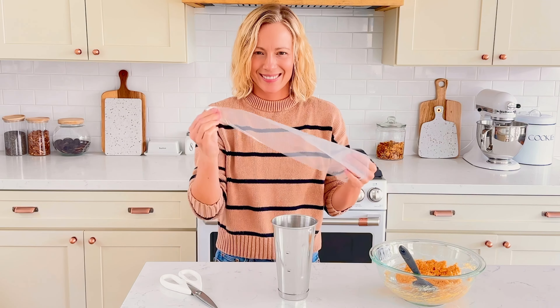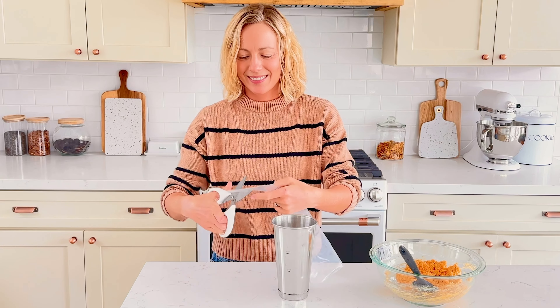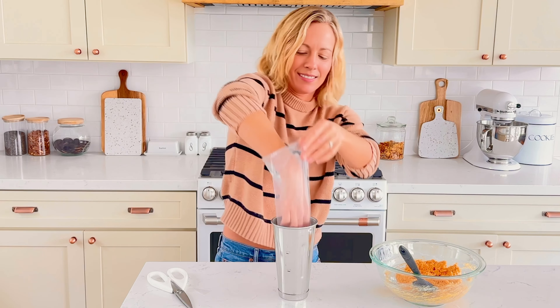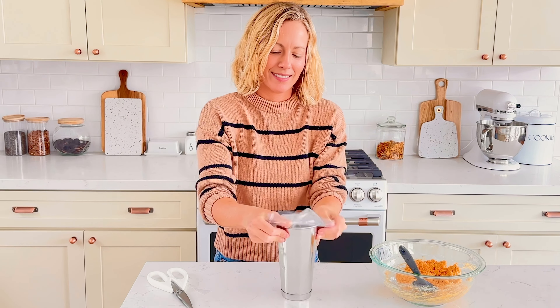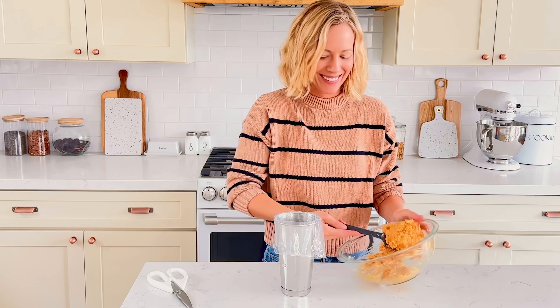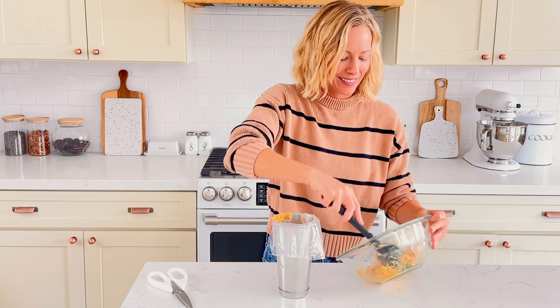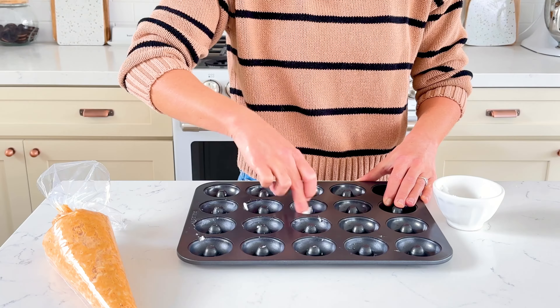Stir this up using a spatula until you get a thick paste-like batter. I like to transfer this to a piping bag, and my top trick for filling it is using a milkshake cup. If you don't have a piping bag, you could use a zip bag or just spoon the batter into the pan. But the cavities are very small in these mini donut pans, so the piping bag really helps.